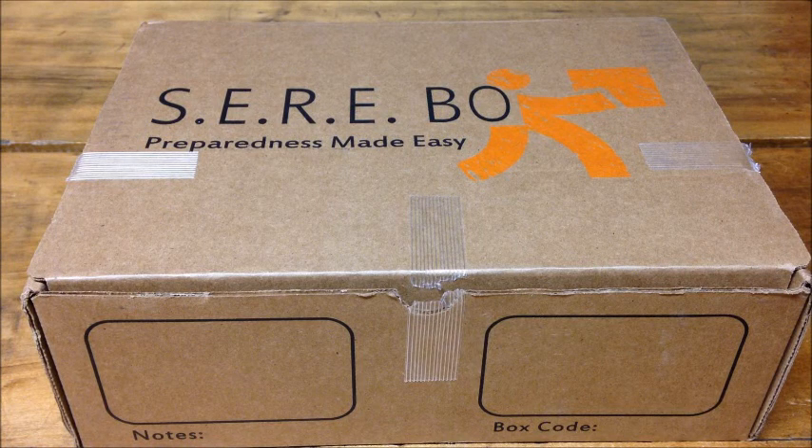Welcome to Archospector everybody. My name is Arthur and today I'm going to do a review on Searbox, which is preparedness made easy. SEAR does stand for something: Store, Equipped, Rescue, and Evade. Store is to stock up on supplies, equip is having the right gear at the right time, rescue is to help yourself or someone else out of a situation, and evade is to get out of a dangerous situation.